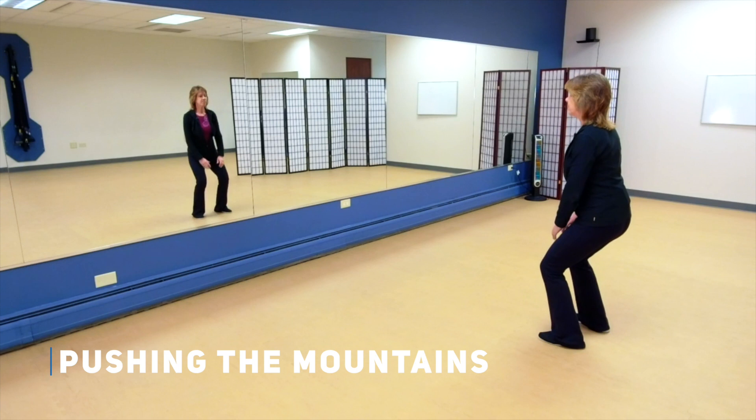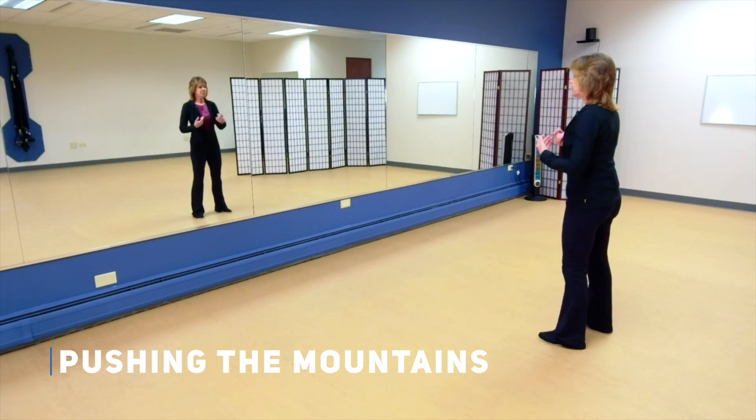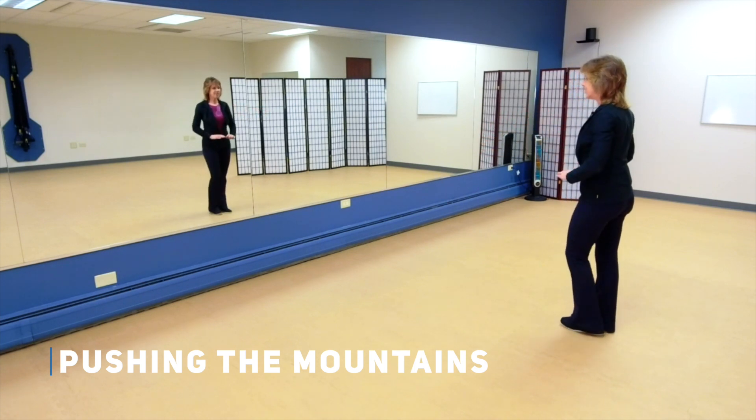Let's do it one more time. Breathing in, breathing out, breathing in, and close.